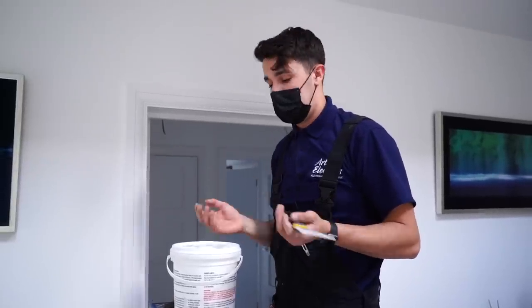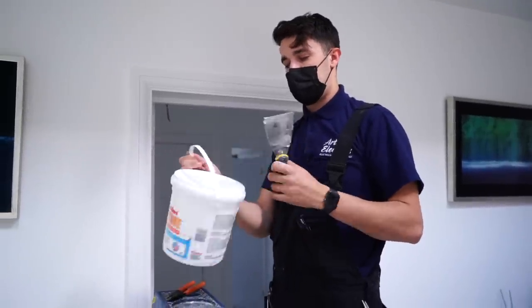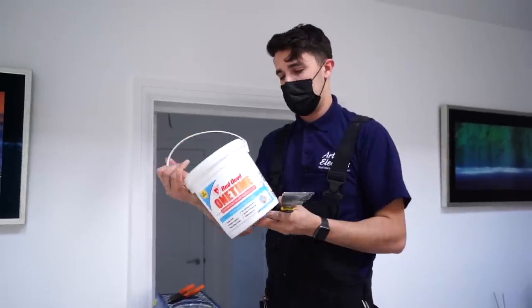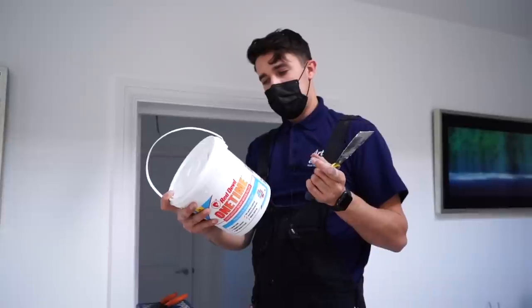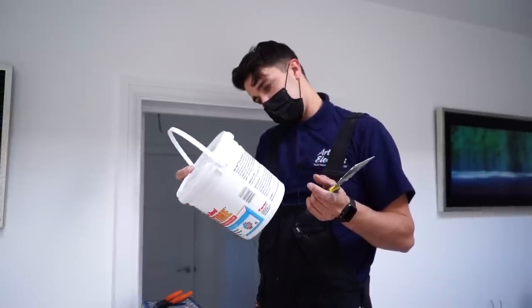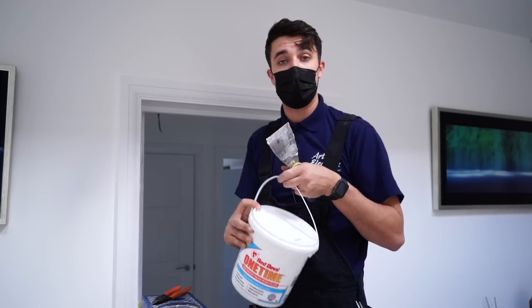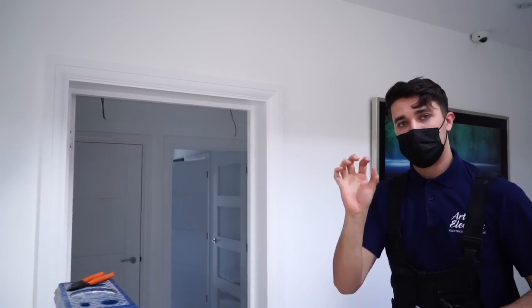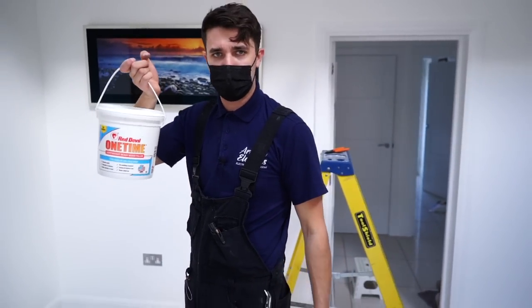When that dries it should be fairly smooth already. Usually with filler you'd want a wet knife and a dry knife to polish it up, but with this I find it just dries so smooth with just a tiny bit of sanding. It doesn't shrink either like a lot of fillers - I reckon at least 10 to 15 mil before you start getting shrinking. Great little product for minor patches and repairs - we'll leave the link in the description below.